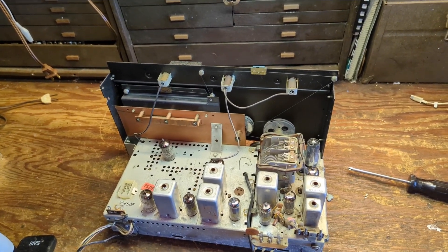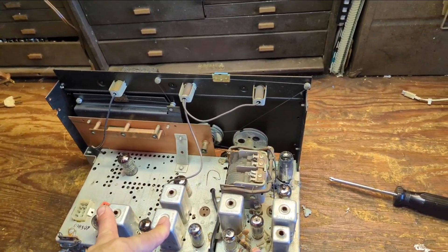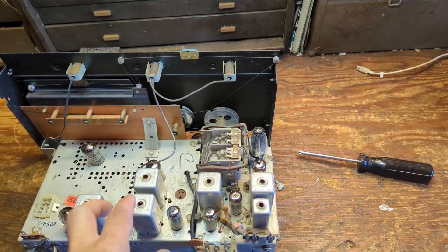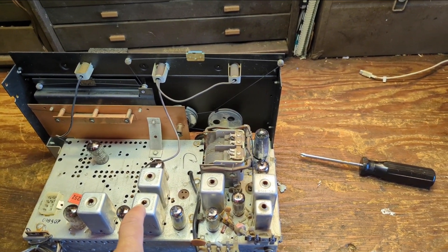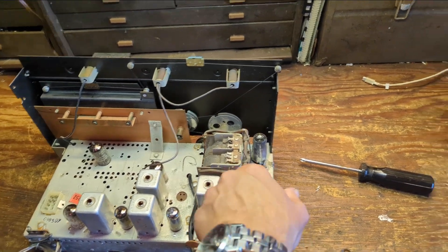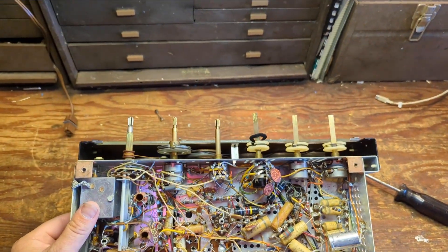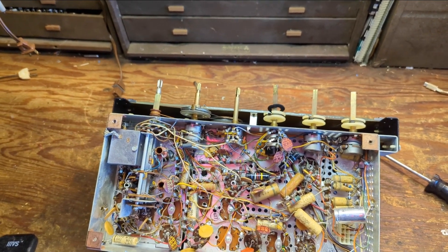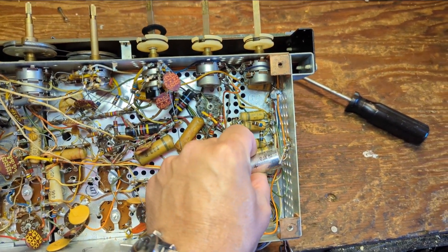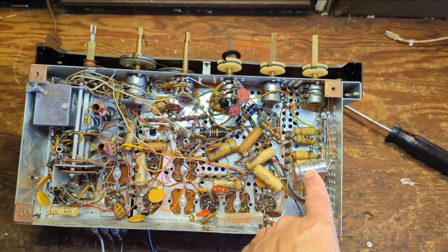I've extracted both the record player and the tuner. The tuner is kind of reminiscent of the larger high-fidelity table sets that Zenith made — they use tons of transformers. This is probably the FM transformer or FM section. I'm trying to remember if this has true multiplex stereo for FM. The underside is where the pain comes in — I counted 18 capacitors and they're all paper caps that need to be replaced.